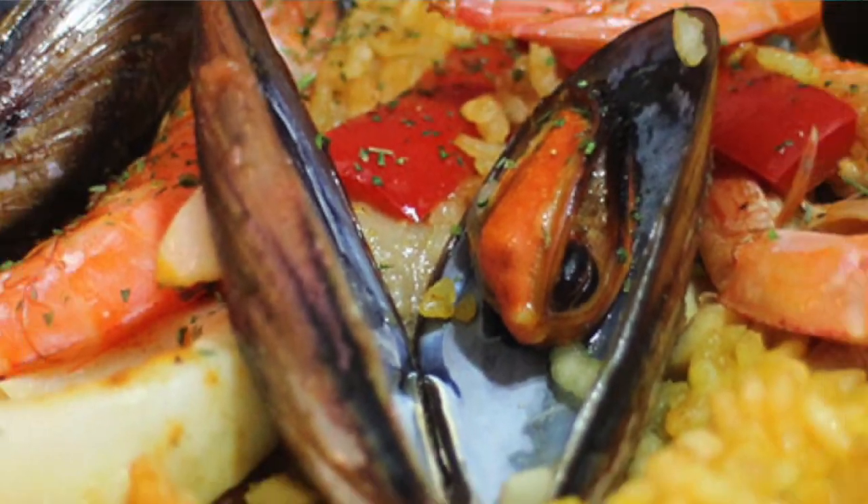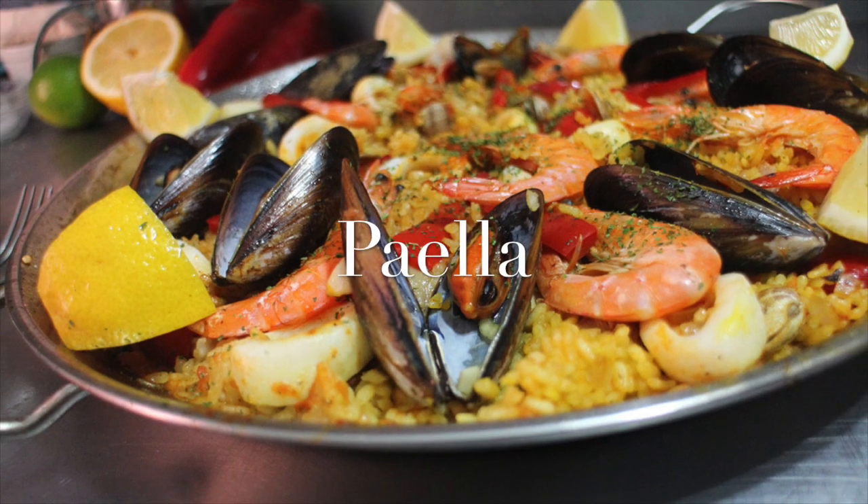Greetings Gastronauts, this is Keef Cooks. I'm Keef and today I'm going to show you an absolute classic Spanish dish: paella.